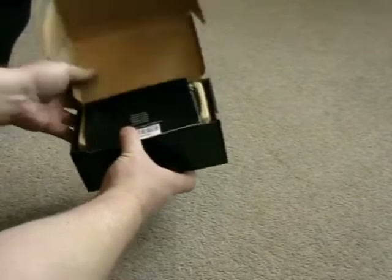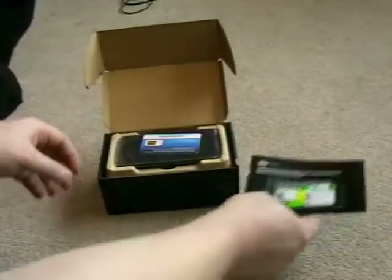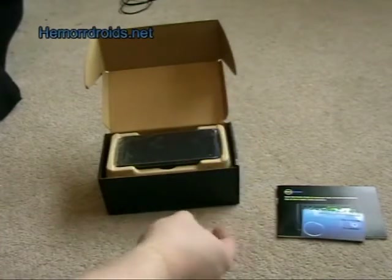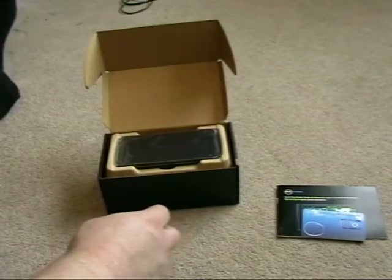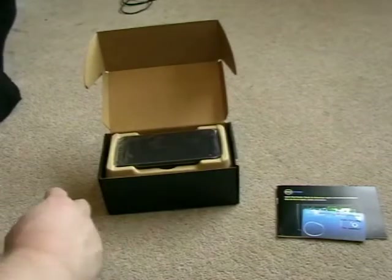The guy in the shop opened the box to show me everything was in there. I've got the manual, my SIM card ready to go. I got basically a data modem SIM, so I can't actually make voice calls on this, but I get a gigabyte of data and unlimited Wi-Fi through BT Open Zone hotspots and such. You can pay £15 a month for 3 gig and unlimited Wi-Fi.